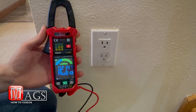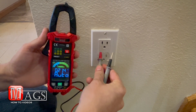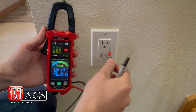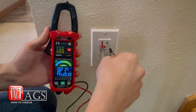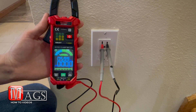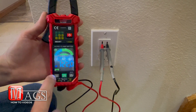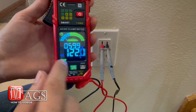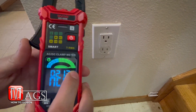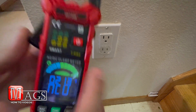For this test we're going to be testing AC voltage. Here in the United States a standard wall outlet measures about 120 volts. With the auto feature it's detecting 122 volts AC.